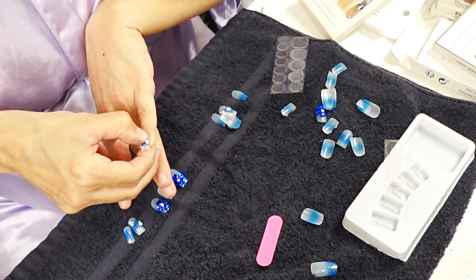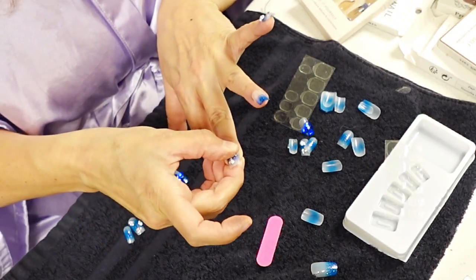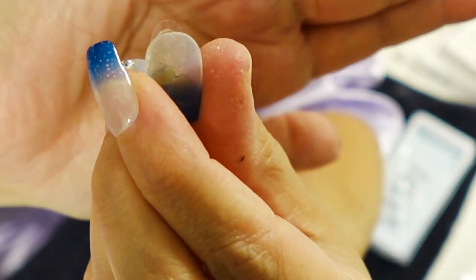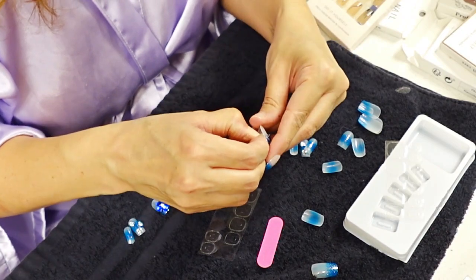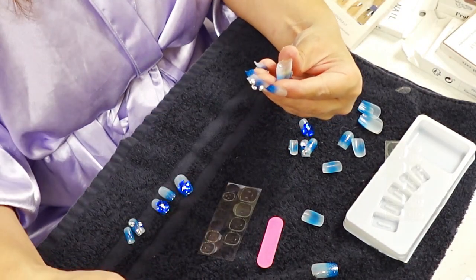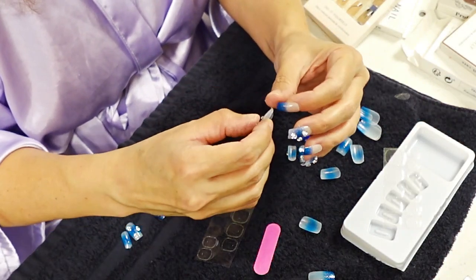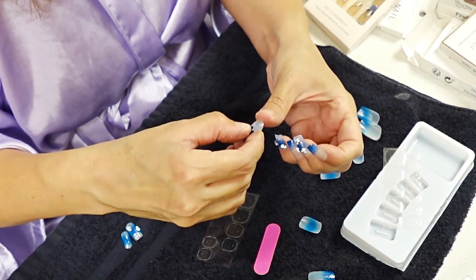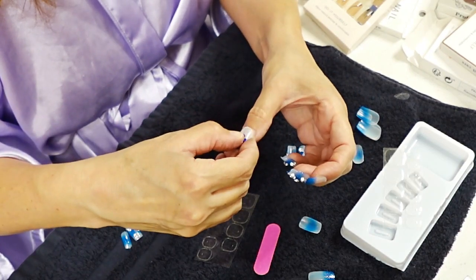They are so easy to take off — you just soak them in water, it says for five minutes, but I barely even did that. I just pulled them right off, pulled the sticker off, and put a new sticker on. It was so easy. Press-on nails are great for special occasions. They make you feel and look beautiful and save you from wasting hours at the beauty salon and hundreds, maybe even thousands, of dollars in the long run.